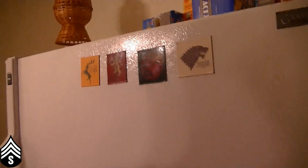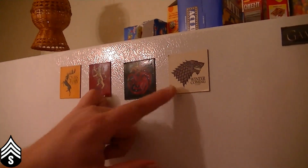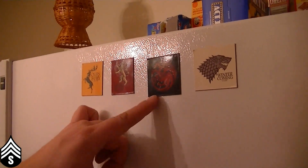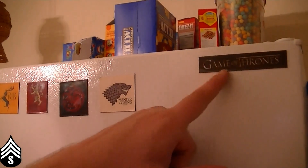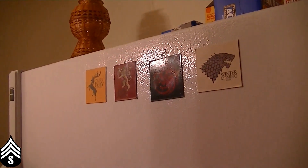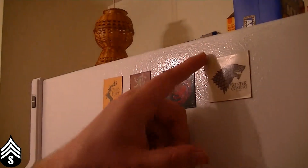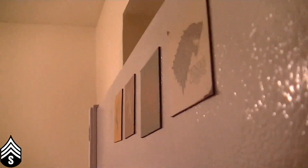If you can't tell, I'm in my kitchen, and we're going to pan around real quick and look at the magnets. So here are the magnets. Excuse all the crap on my fridge. You got four of the main houses: the Stark house, the Targaryen — I can never say that right — the Lannister house, and the Baratheon house. And then you also have the Game of Thrones main title one. One thing I noticed with these, taking them out, it's very easy to peel these corners back.